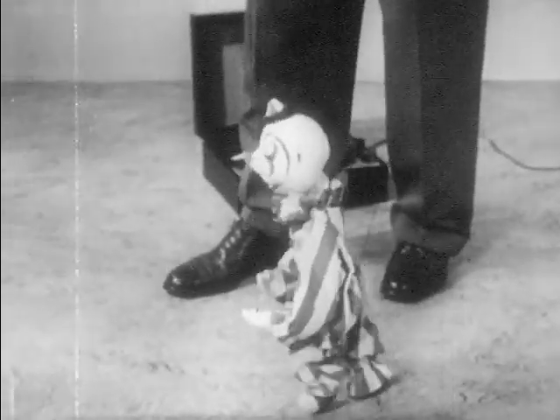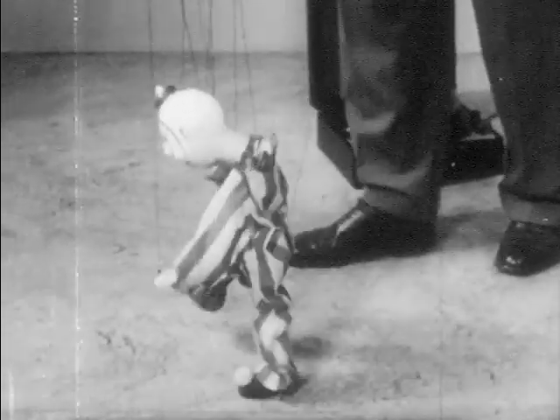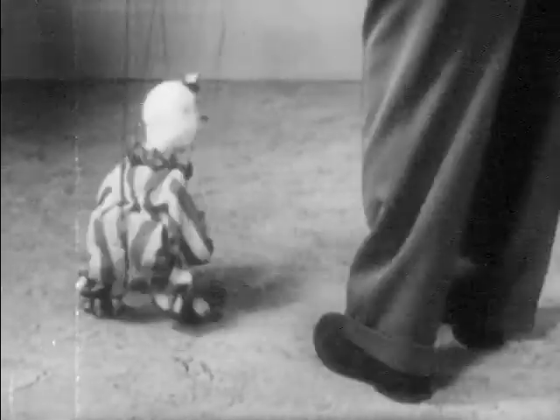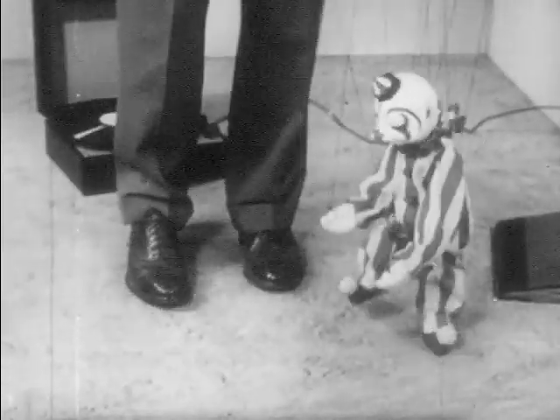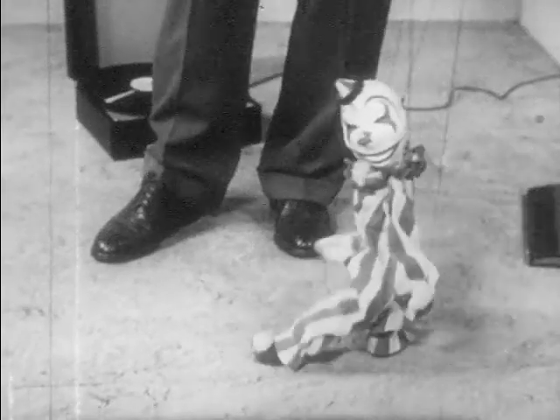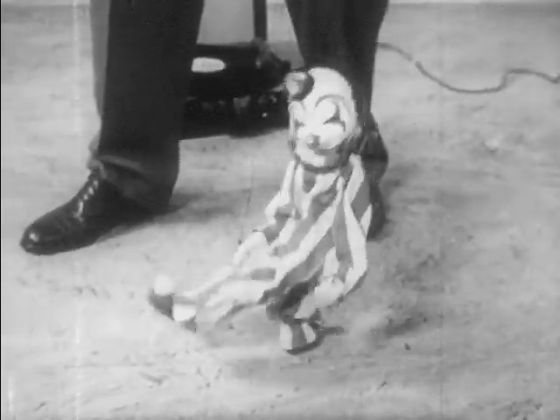Oh, look at Piro! Look at Piro! He's doing the Piro step!